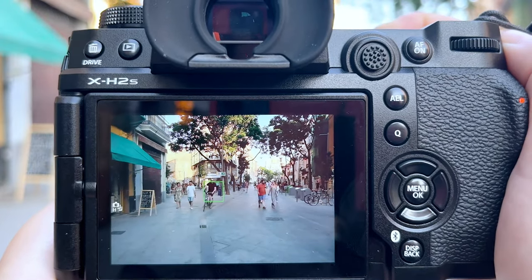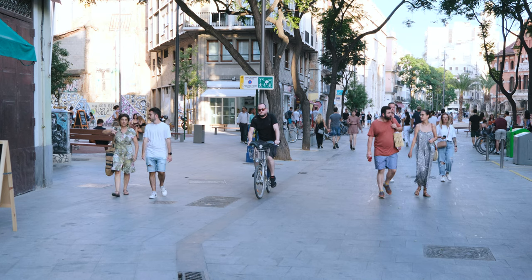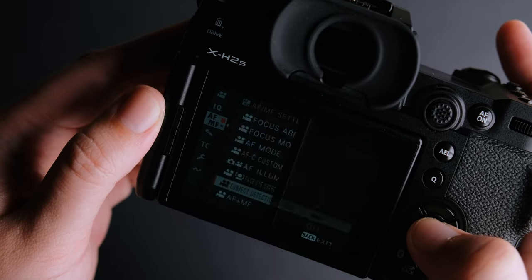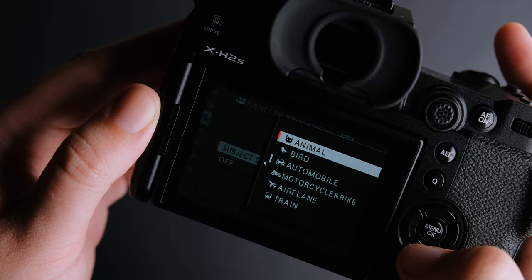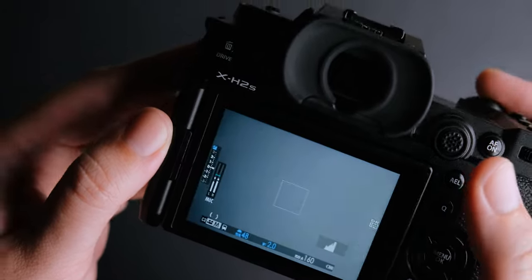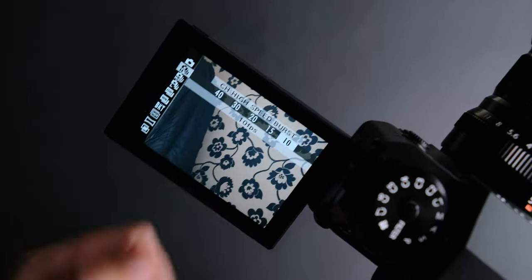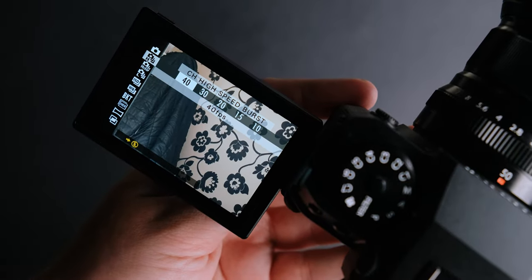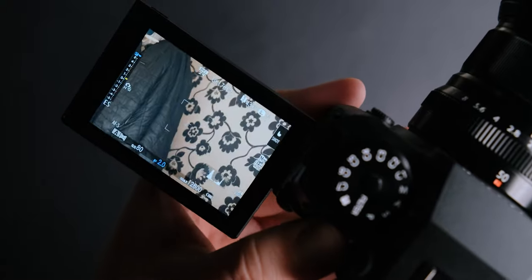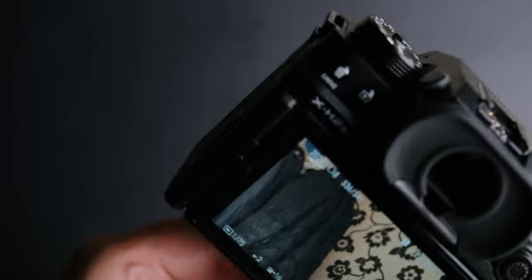When it comes to photo autofocus, the new processor really shows its strength. The autofocus is accurate, fast and the tracking is miles over the one on the X-T4. While using the camera I was impressed by it — switching back and forth with the X-T4, I could feel the big difference in speed. Besides the face and eye options, you also have animal, birds, automobile, motorcycles, planes and trains. The X-H2S stacked sensor gives you the possibility to shoot up to 40 frames per second 14-bit RAW files with the electronic shutter in continuous autofocus, with minimum rolling shutter issues. At 40 frames per second you can get around 165 uncompressed lossless RAW files using a CFexpress Type B card.